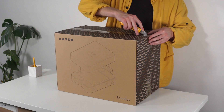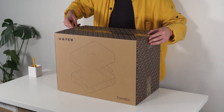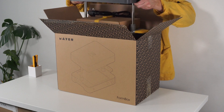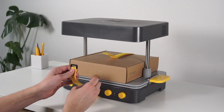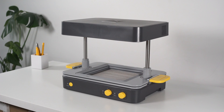Remember to keep your packaging just in case you need to transport your form box again in the future. Lift the machine out and place it on a flat and stable surface. Undo the velcro strap and remove the starter kit box, placing it to one side.